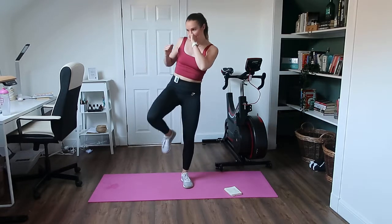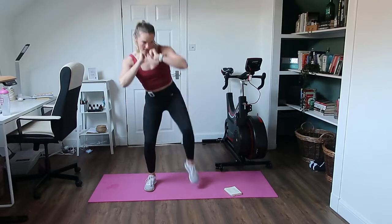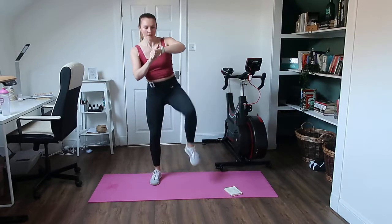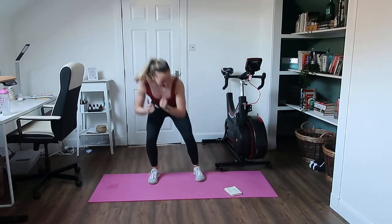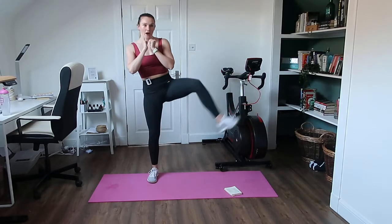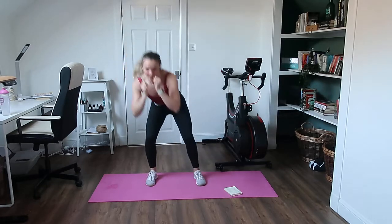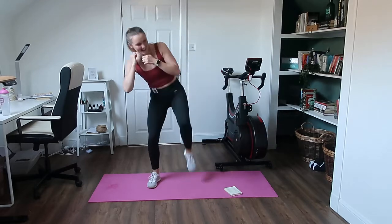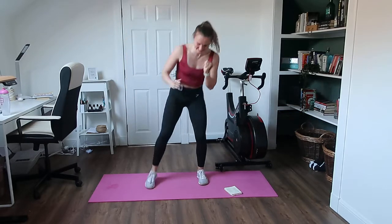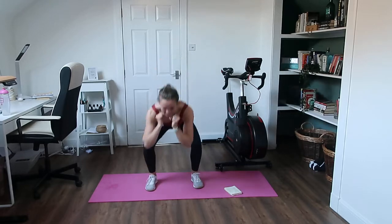Next: squat, kick it to the side. Squat, kick it to the side. Let's go — kick, kick. Feeling those legs burn, that's the goal here. Got one more leg exercise to do, then we've got upper body. Really getting angry — like it's someone you absolutely hate, kicking them in the face, kicking them in the groin. Get nice and angry for me, like a therapy session.